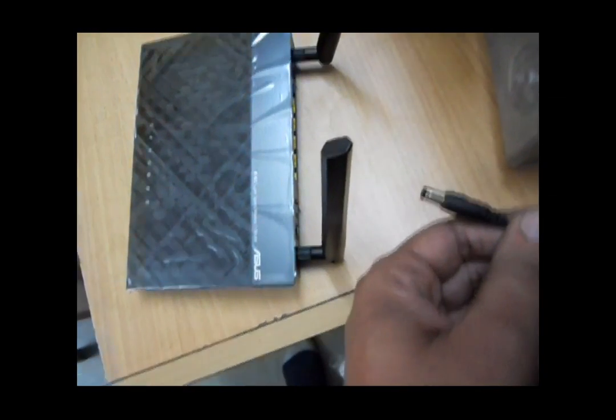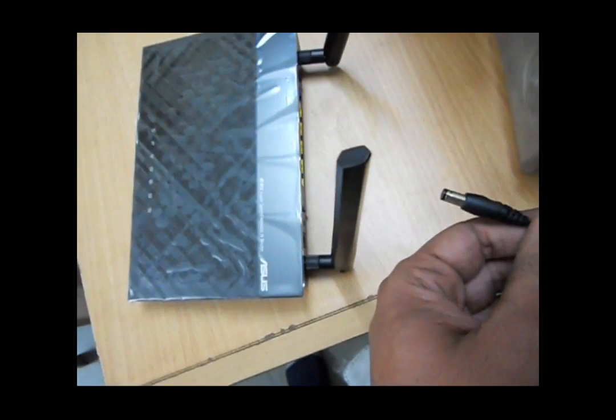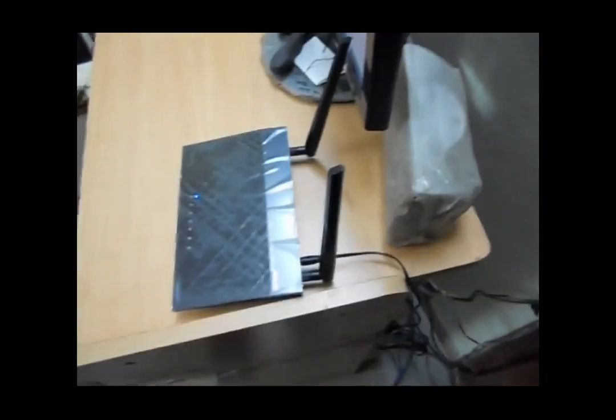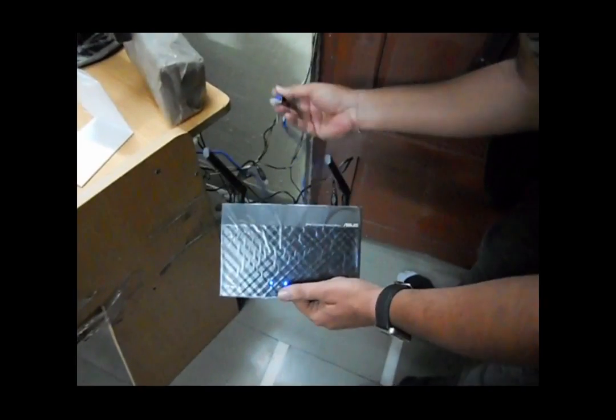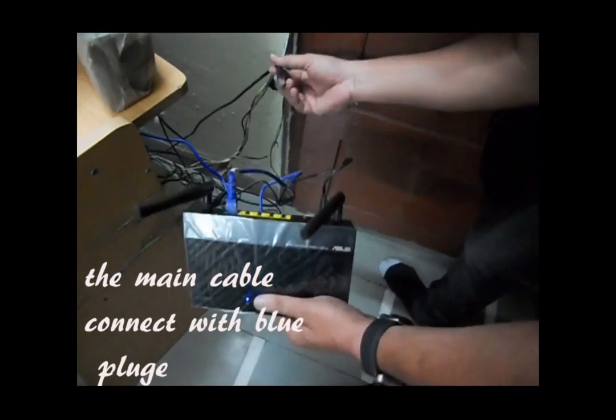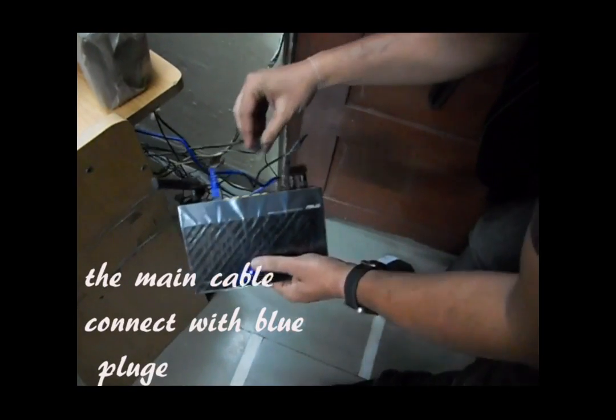Now here I am attaching the power cable into the power socket on the router. Here I am attaching it, then connecting another one.